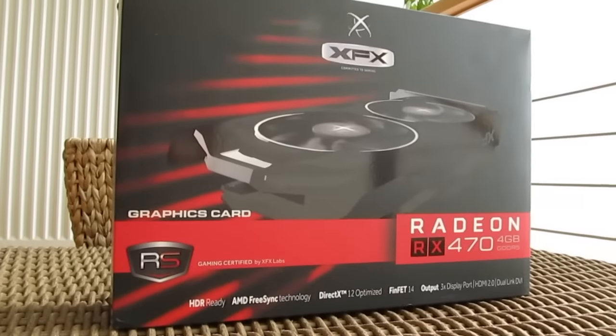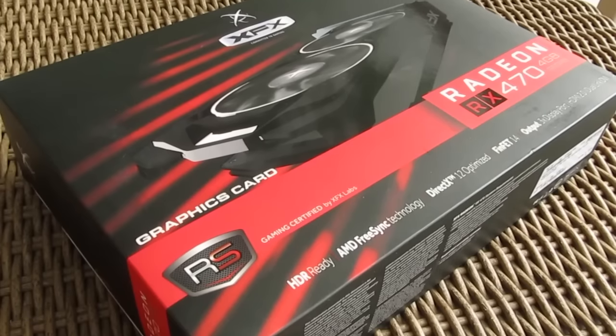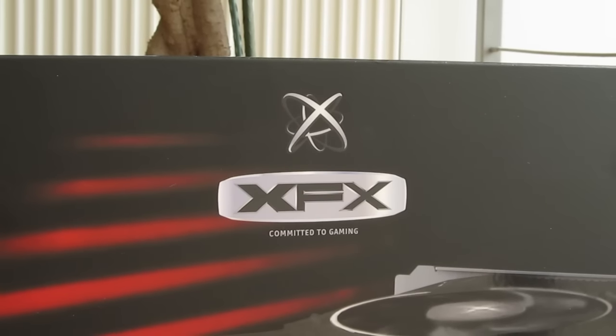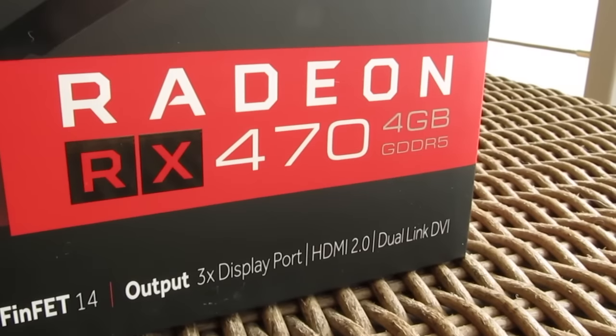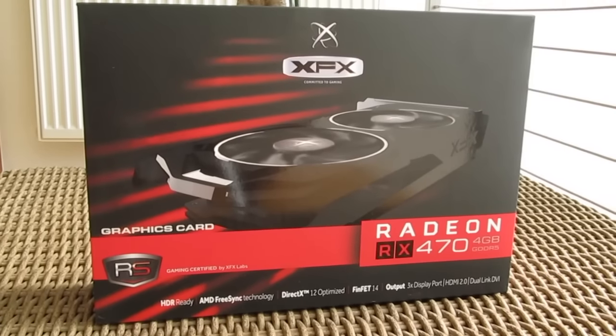Hello guys, Matthew here and welcome back again to the TechTik YouTube channel. To wander off a bit from your standard graphics card choices and particular brands, today I'll be checking out the XFX aftermarket situation within the RX 470 series, in particular their RS Hard Swap Edition.